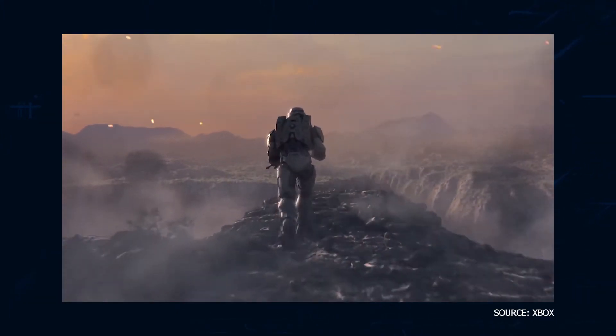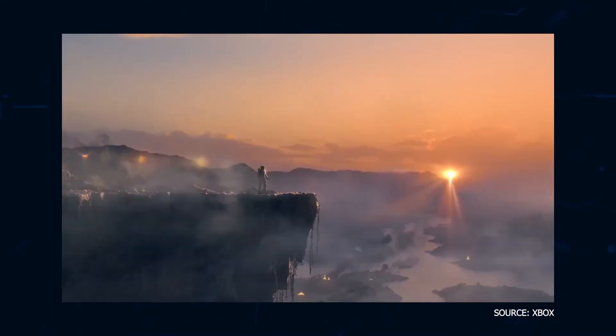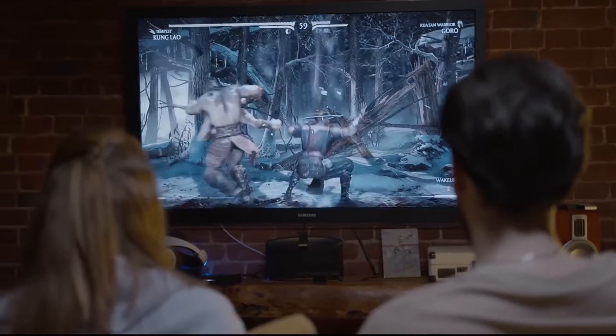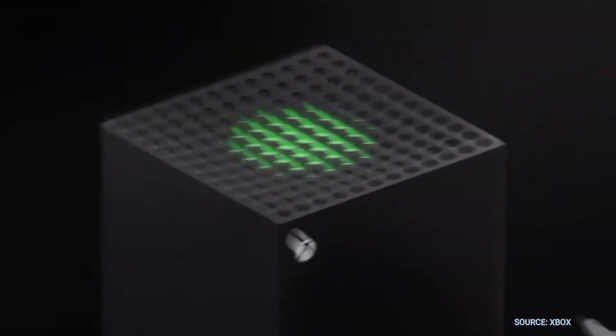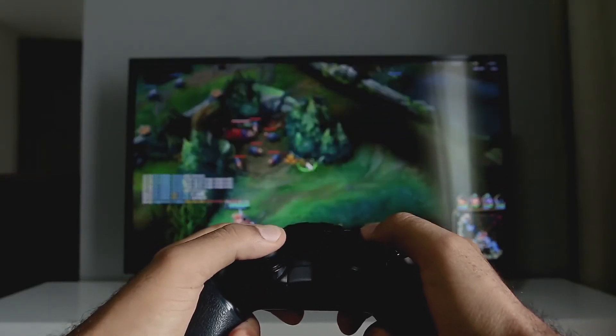If you are one of the lucky ones that has managed to get the Xbox Series X, you may be looking to upgrade your gaming experience by getting a new TV that will show what this next-gen console can do. Well, in today's tech video, I'm going to help you decide if the Sony X80J is the best TV for your Xbox Series X. The PlayStation 5 and the Xbox Series X are the latest gaming systems, and you're wondering if this new TV is the best TV to play your games on.